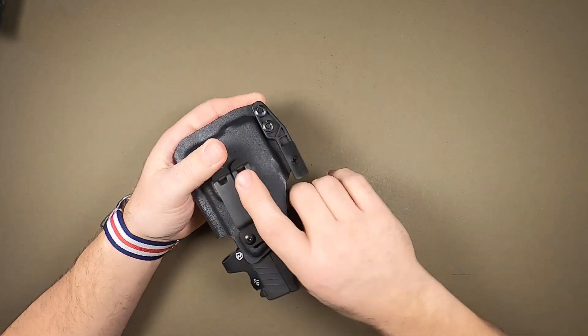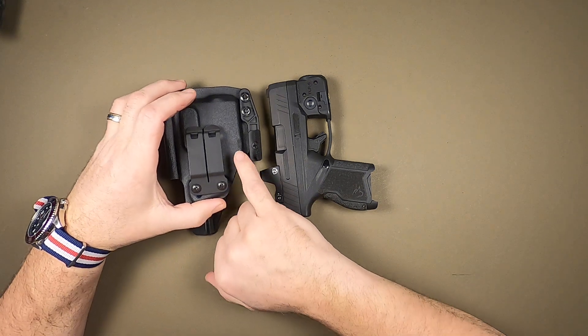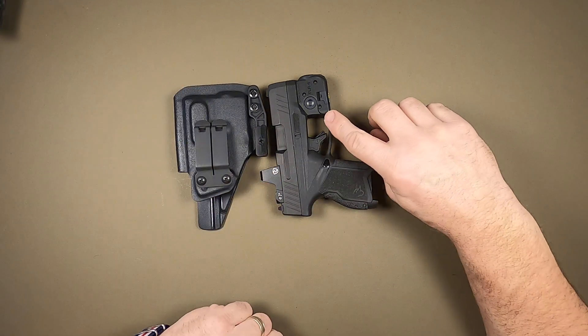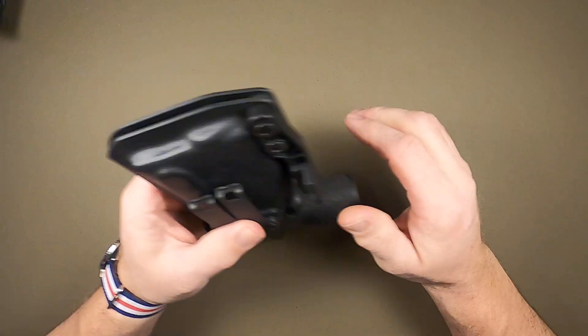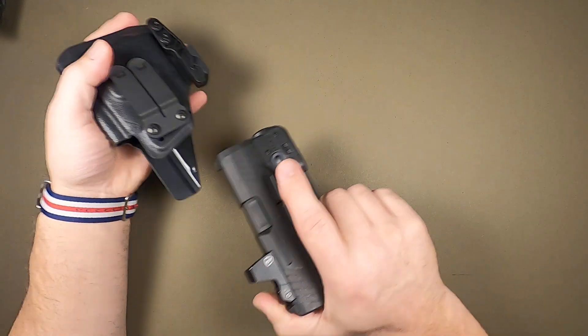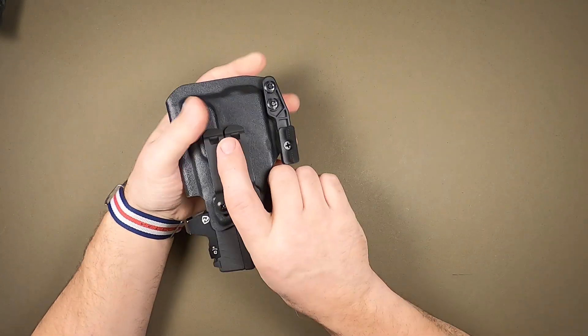Plenty of room for a sight. Keep in mind all the retention off the holster is going to be gained from this point right here. So it's going to have a slightly different feel than just the standard pistol, but it's still got great retention, compact package — everything you need.